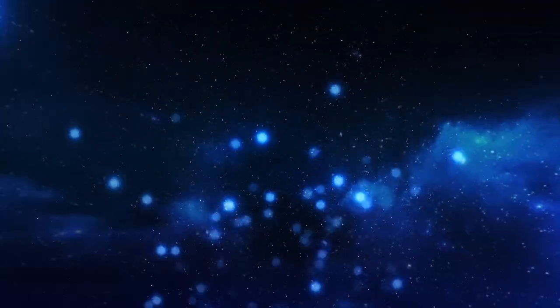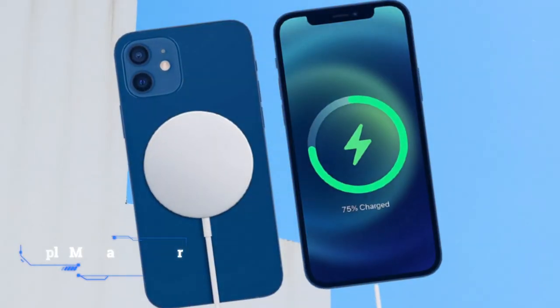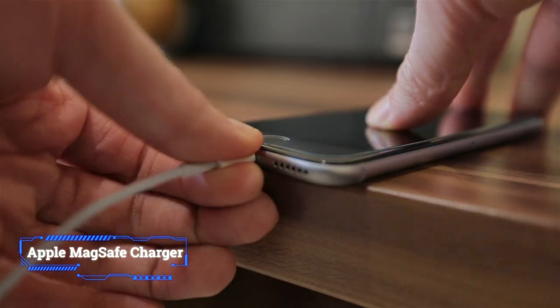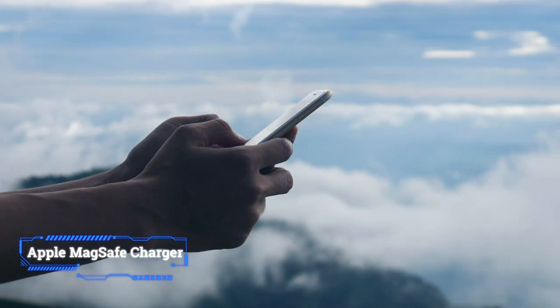Coming in at number 2: Apple MagSafe Charger. Key features: maximum power output 15 watts, bundled power adapter no, warranty 1 year.